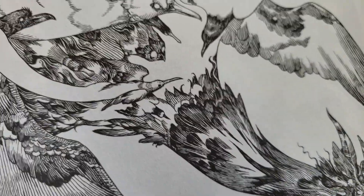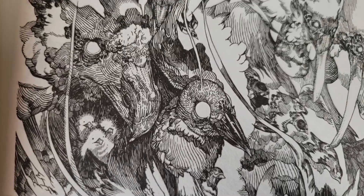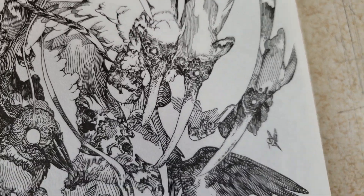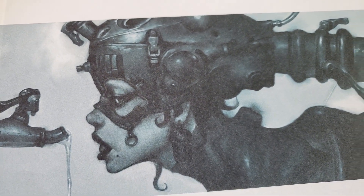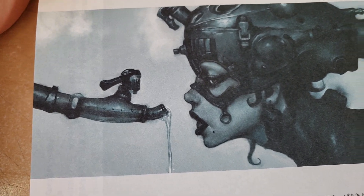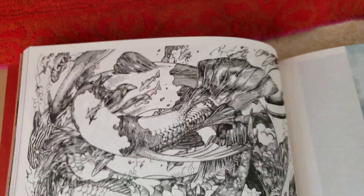Has anyone seen any interviews with Kim Jung Gi? Does he talk about who his influences were in terms of coming up with what he does? This is such a great piece. This is the cover of the other book that I have. Yeah, I really don't know too much about Kim Jung Gi's background.